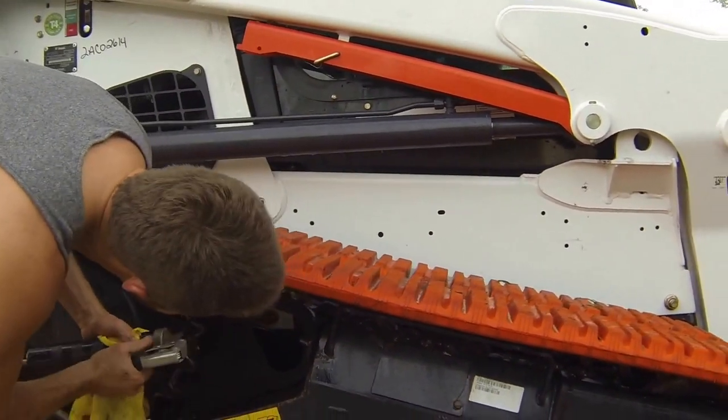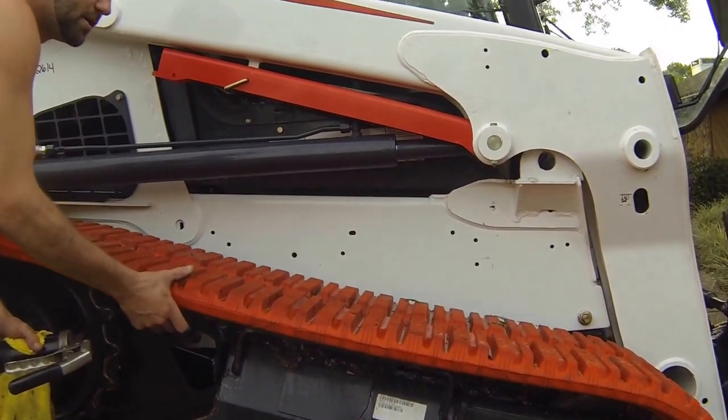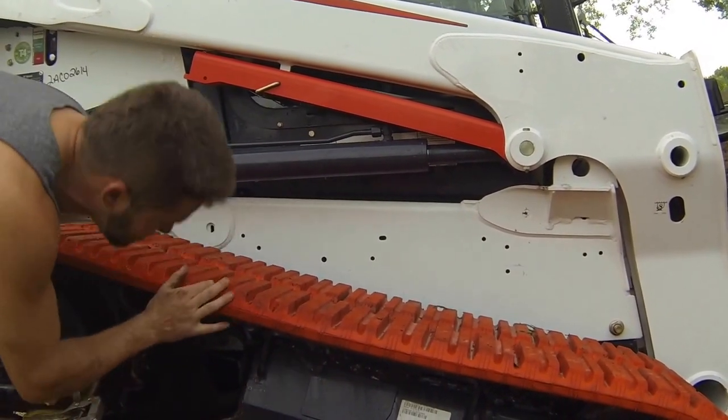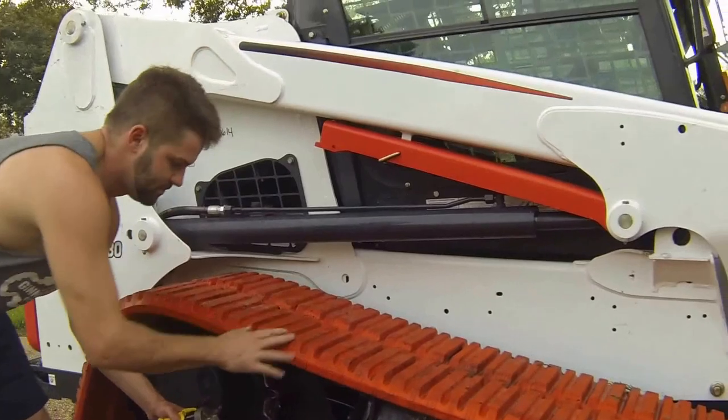And there it is — I would be very happy with that if I saw it on my job site. You don't want it too tight; that'll also cause premature wear. But where that sits right now, that is solid.